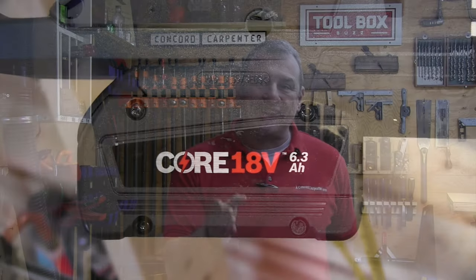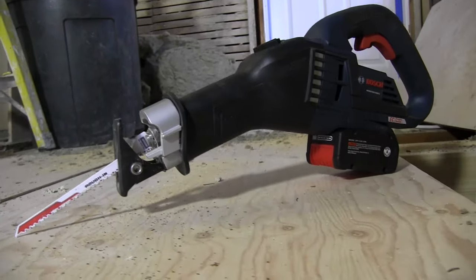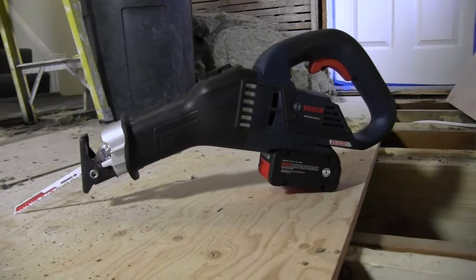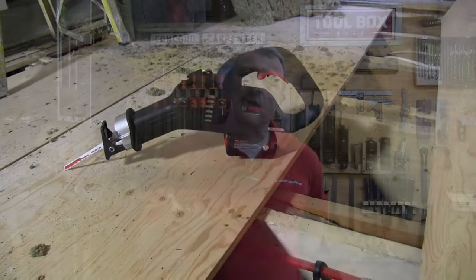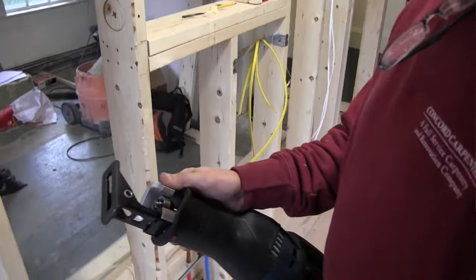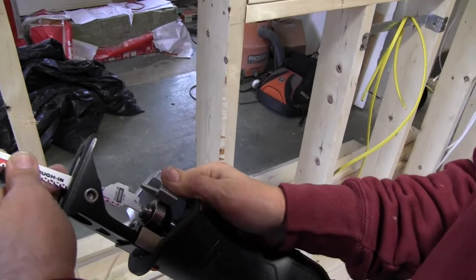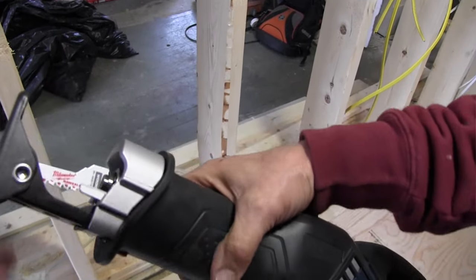As for the angled handle, we really like that shape — it has a super comfortable grip. The blade change is also super easy, featuring an oversized tool-less blade change lever. Based on past reciprocating saw reviews, we found this lever to be one of the best and easiest to operate on a cordless tool. It's large enough to easily manipulate with gloves on and super fast to operate.